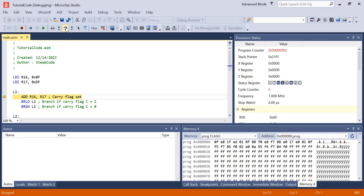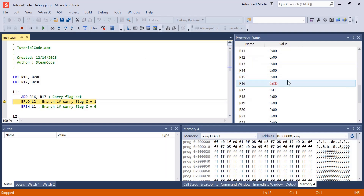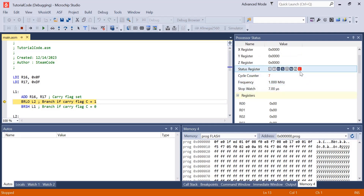Back up to L1, it adds those two numbers again. This time I'm expecting it to set the carry flag to 1. As you can see, when it adds those two numbers together the result is CD, but with an extra carry because it's larger than FF. So now our carry flag has been set and BRLO will branch down to L2, which is what it did.